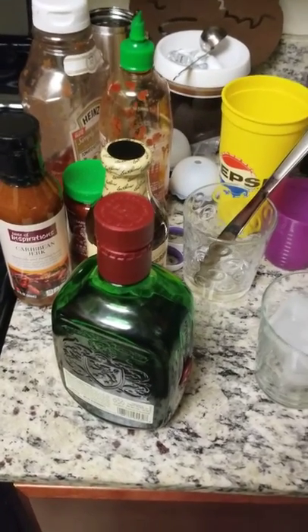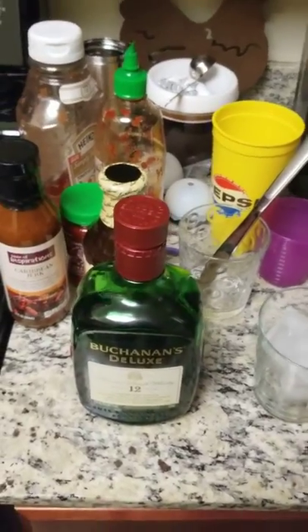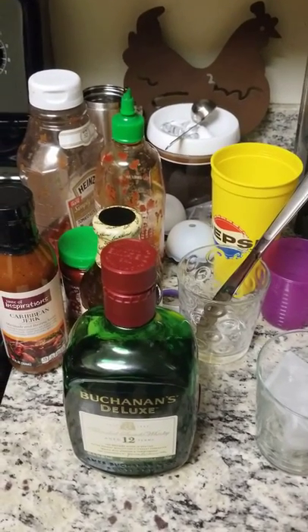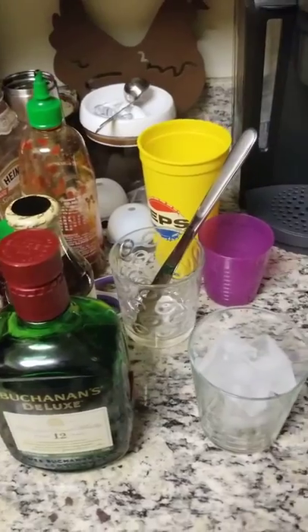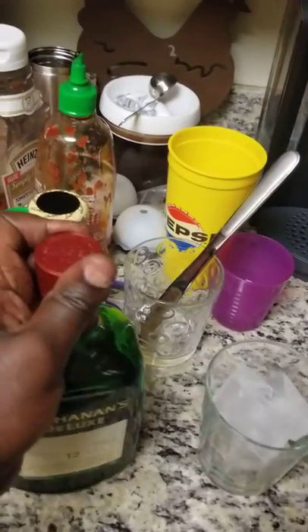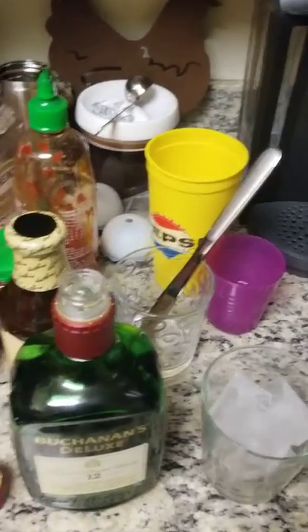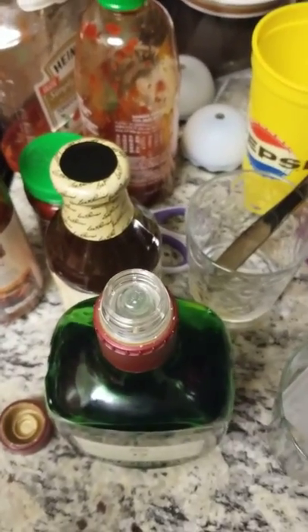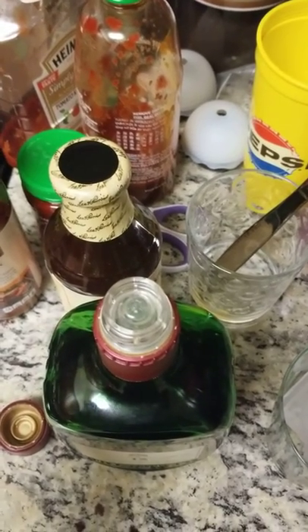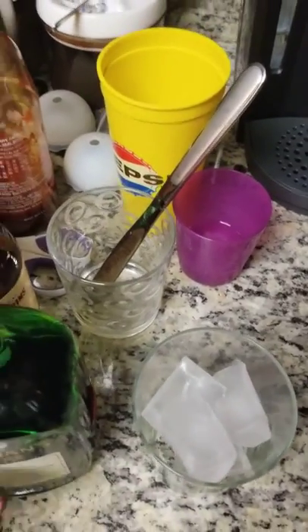Right here you got the Buchanan's Deluxe 12 years. So the problem usually comes because people get problems opening it and don't know how to get it actually flowing into the cup. So we're gonna start by actually opening the scotch. One thing you're gonna realize is that there is a ball and an opening that actually lets the liquor into the cup when you start pouring.